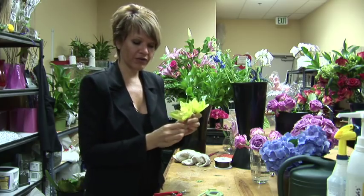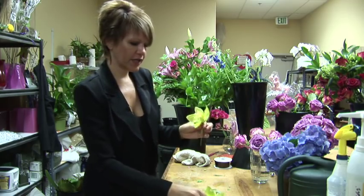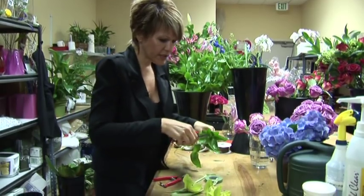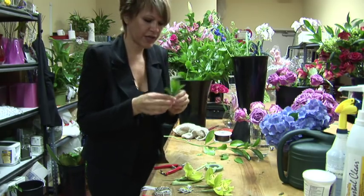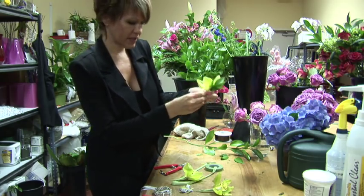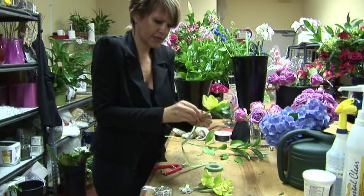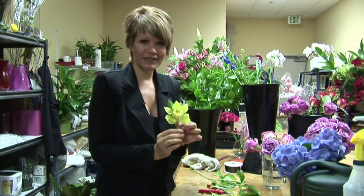Now that you've wired all three of your blooms and taped them, you can add a little bit of greenery. You don't want to put too much greenery because you don't want them to be too heavy. Just cut a little greenery to add some contrast. You don't have to wire it even — just accent the blooms, tape it with the floral tape, and it'll stay nice and tight.